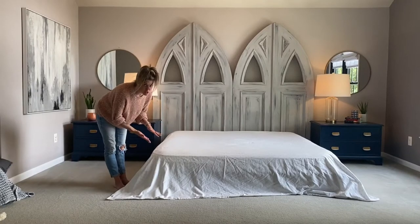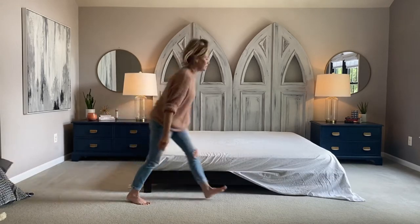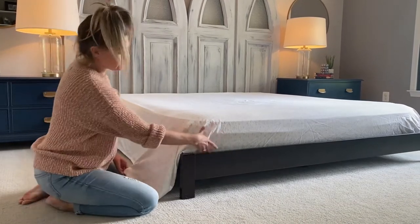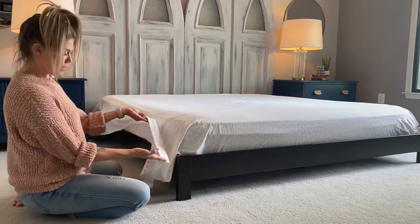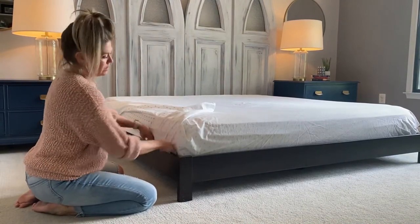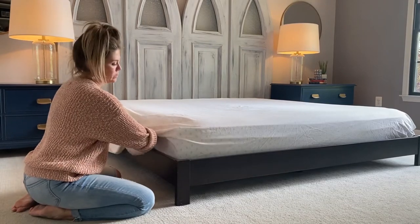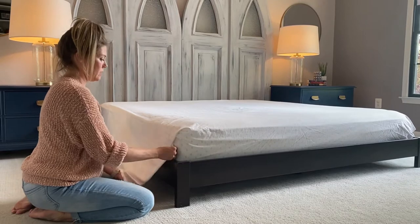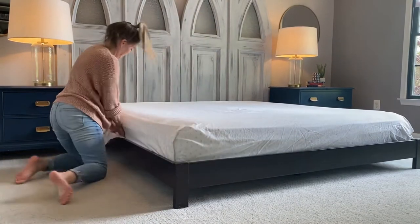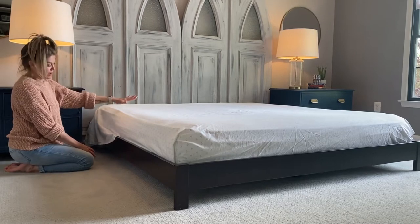Next we're going to tuck the sheet in. We're going to do it with hospital corners. First we just want to tuck the end all the way under, nice and tight. So then to get our nice tight hospital corner, we already tucked the end, and now this part is just hanging down. We're going to take this top part and put it straight up, and then the part underneath we're going to tuck in. We're going to fold that bumper part down, keeping it nice and tight underneath. And then it gives us that pretty crease right here, and we're going to tuck it under.